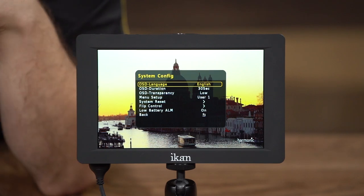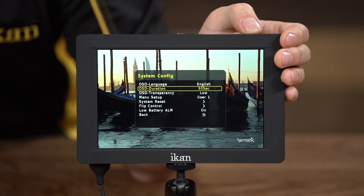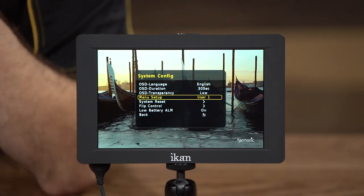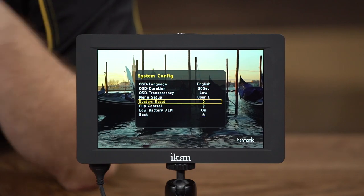The next option is the system config, which gives you standard system configuration options like OSD language — what language you want the on-screen display to be — OSD duration, which controls how long the menu stays up before it turns off, and OSD transparency. There's also a cool menu setup option, which gives five users the ability to customize the menu how they want, so it's set up exactly how they had it the last time. There's also a standard system reset that puts everything back to default.